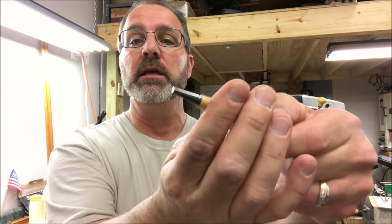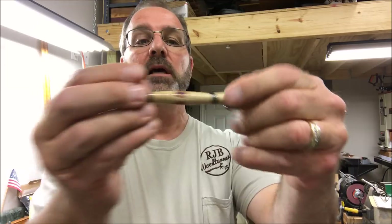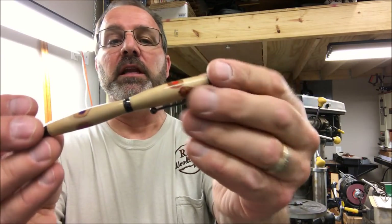Overall, I'm happy with the pen. It's a slimline and it operates very smoothly. I'd like to thank you for hanging out with me tonight — I really appreciate it. I want you to know that you are always welcome in my shop. Come back and see me again real soon. Take care everybody, and have a really nice evening.